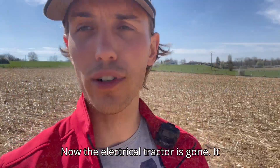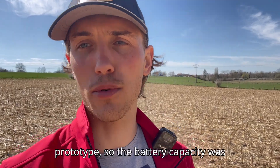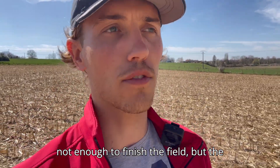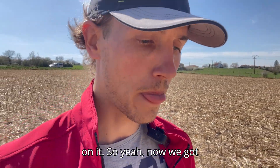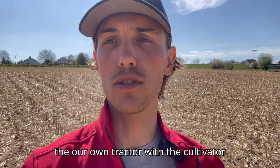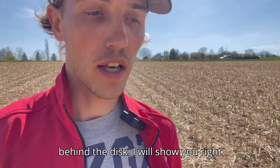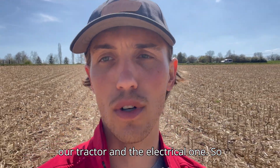Now the electrical tractor is gone — it didn't finish. Of course, it's the first prototype, so the battery capacity was not enough to finish the field. But the second prototype will have more battery. Now we've got our own tractor with the cultivator behind the disc. I'll show you right now what the different sound is between our tractor and the electrical one.